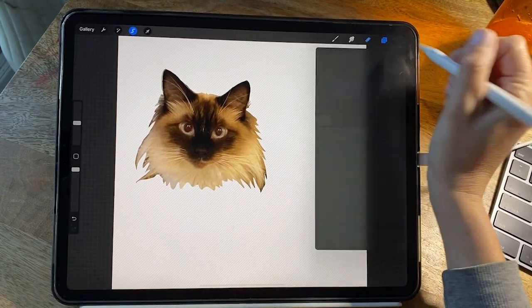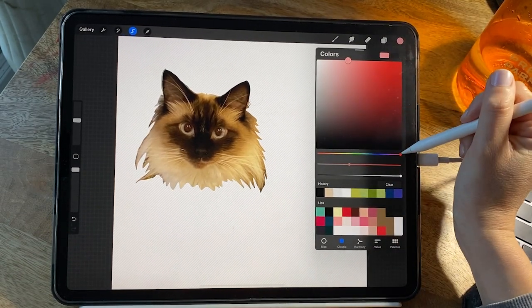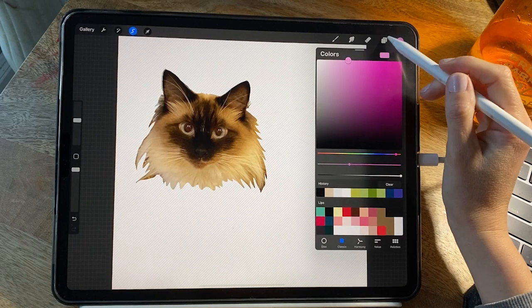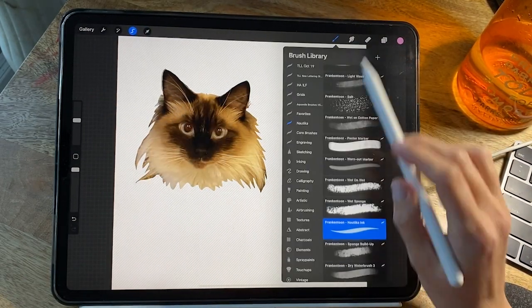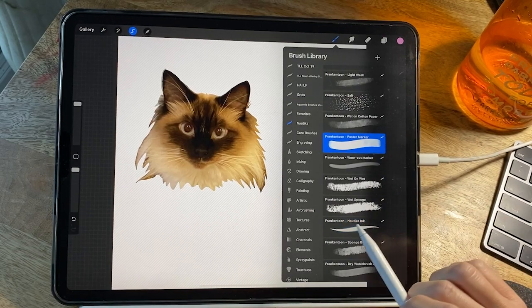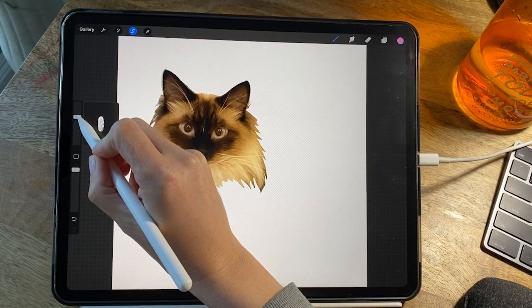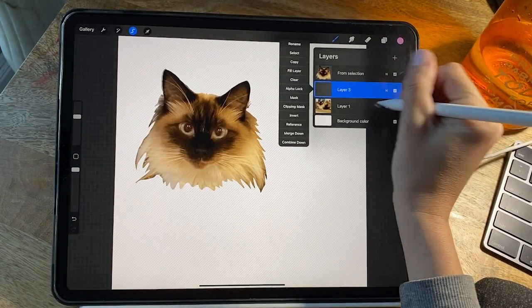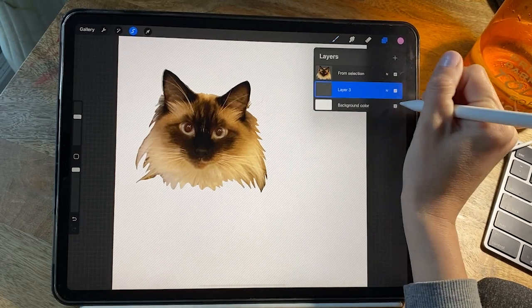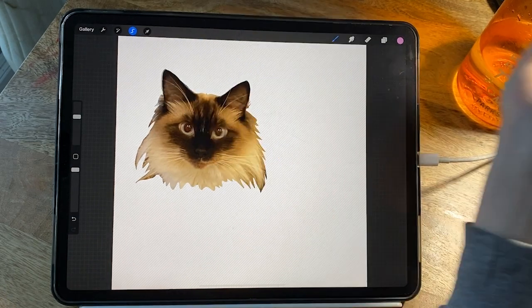Basically what I did was open up my layers panel, turn off the picture that had the whole cat's body, made that invisible, and then I created a new layer. It's just an idea I had — right now the head looks like it's kind of floating, so what I decided to do is create a new layer behind the cat's face and draw a color behind it.